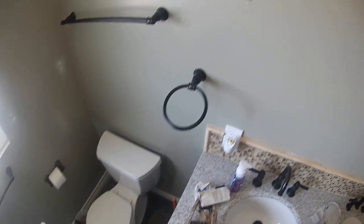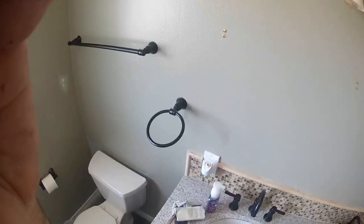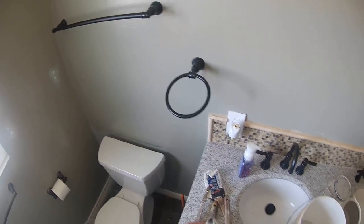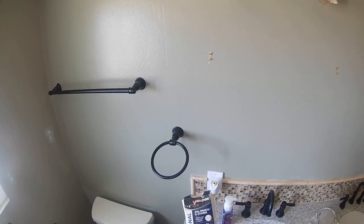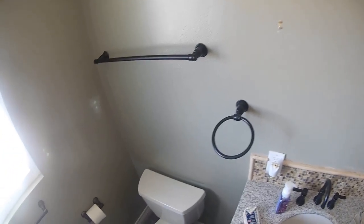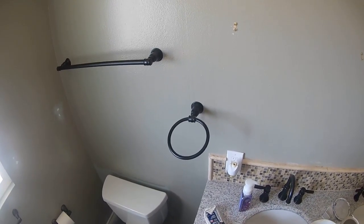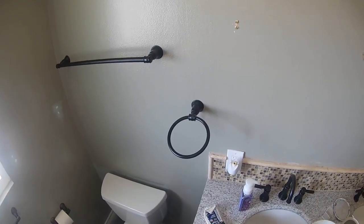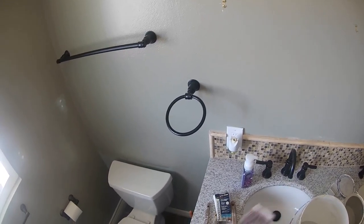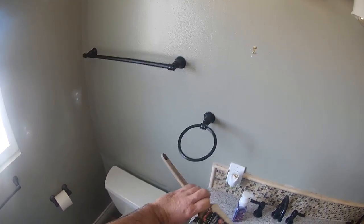I've been doing this for 35 years. First, I'm going to talk about brushes real quick. This is a flat sash brush, this is an angle sash brush, this is a wall brush. These are kind of old, been sitting in my truck. This is a brand-name brush, this is another angle sash brush — says right here 'angle sash.'